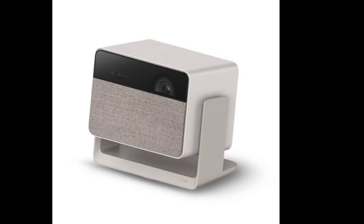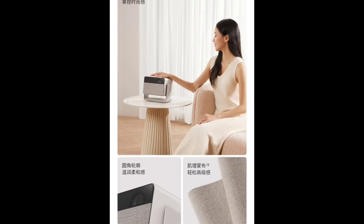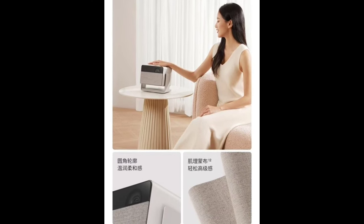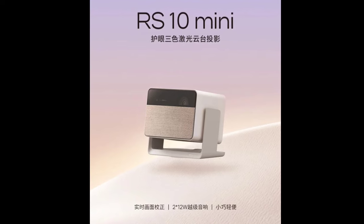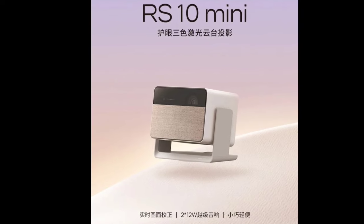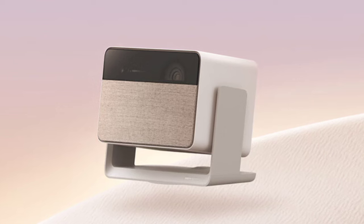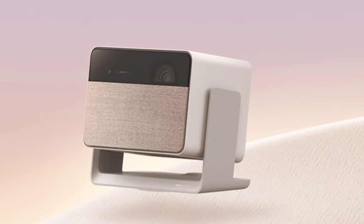The projector is powered by Dual Light 2.0 technology, utilizing advanced eye-caring tri-color laser technology. This feature rivals the quality of IMAX cinema-grade lighting, providing a brightness of 800 CVIA ISO lumens. The projector covers 110% of the BT.2020 color gamut for vibrant and precise color reproduction.